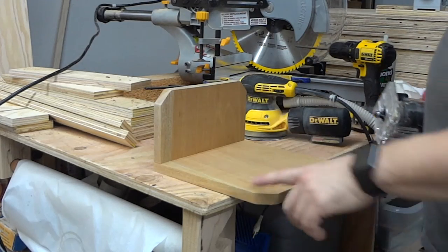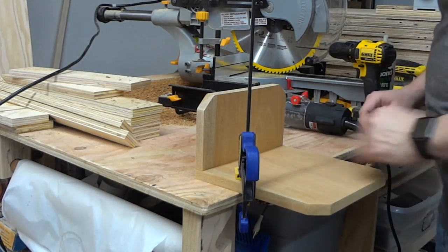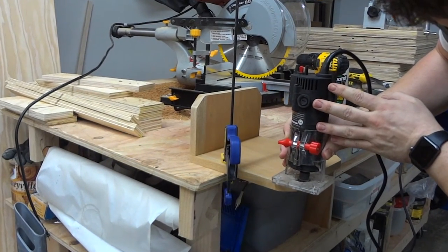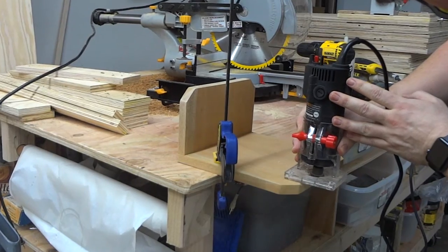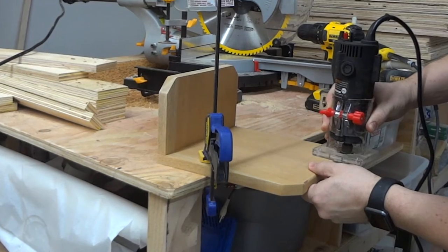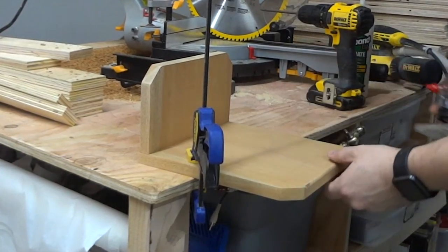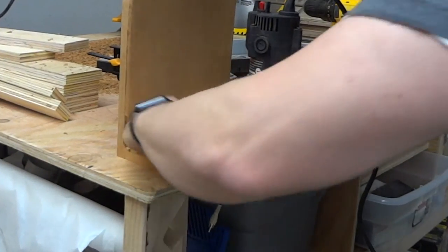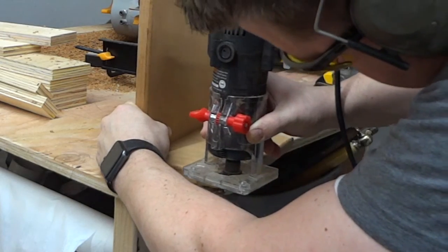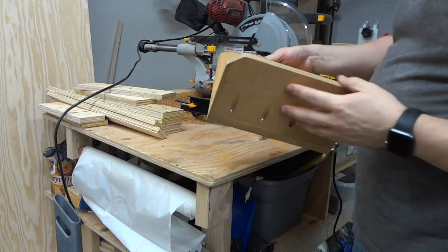Now I'm just going to round over these edges. That left me with just a few burn marks and some sanding to do, but that's fine.